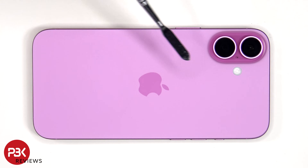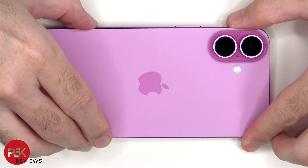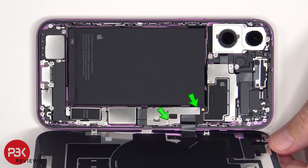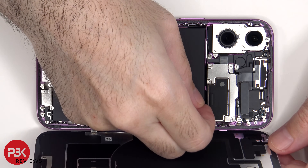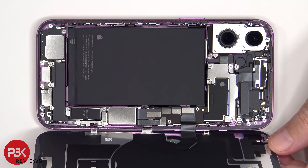The cables on the back glass are on the right side, so the glass will have to be lifted up from the left to the right. Two tri-point screws need to be removed. At this point, the battery cable can be disconnected, followed by the rest of the cables.